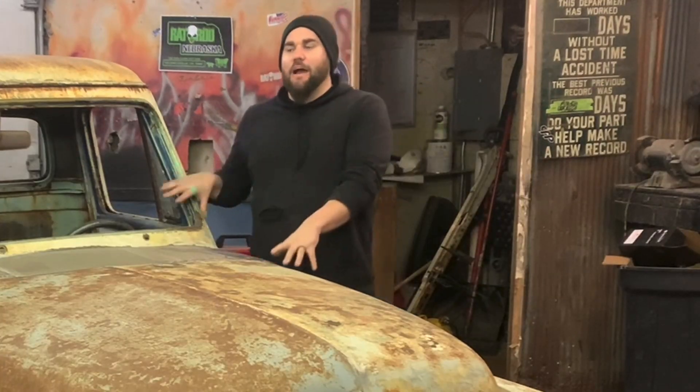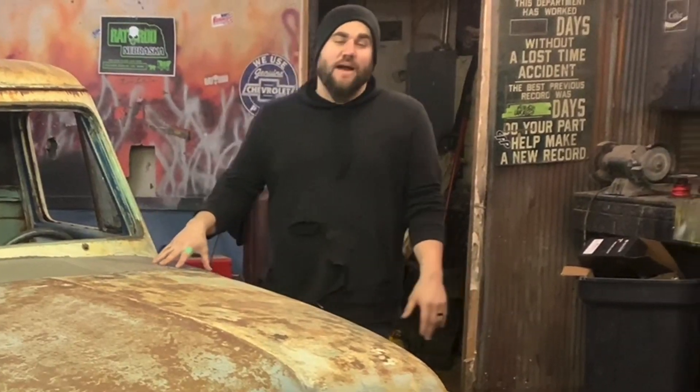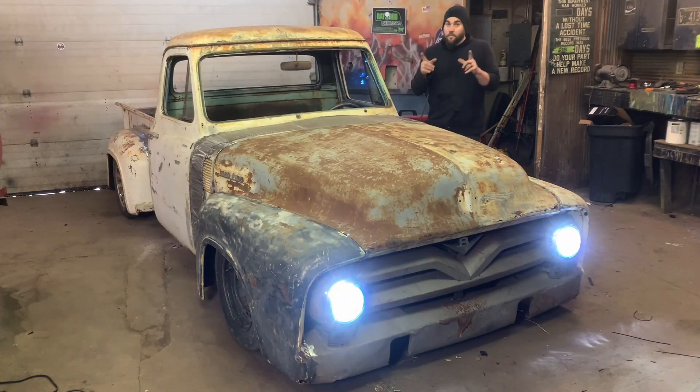What's up guys? This is Casey from Casey's Customs. In this series, I am building a hot rod truck for under $1,000. And in this video, we get all the lights installed. Let's get going.